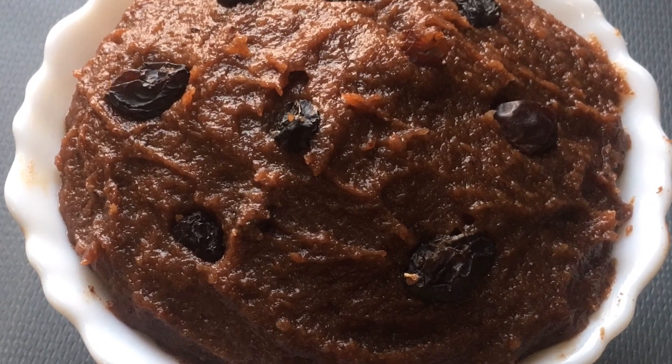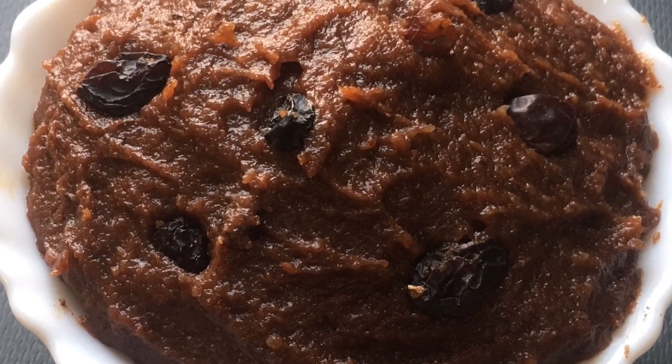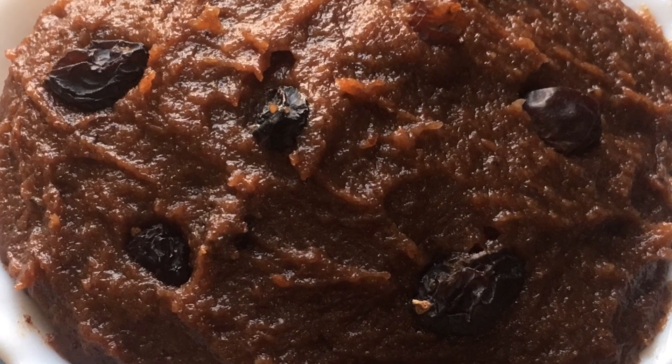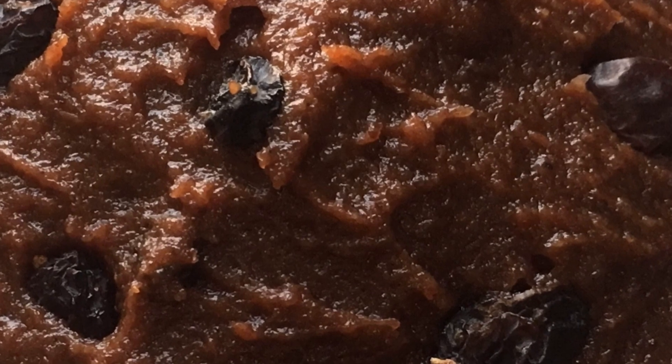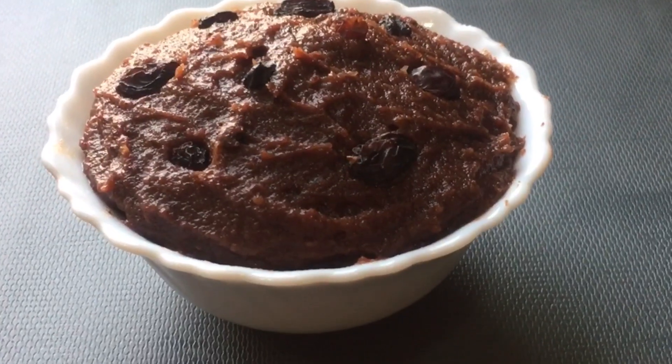We'll take a nice bite of the fruit. It's a good taste of the fruit — let's take a nice bite and enjoy it.